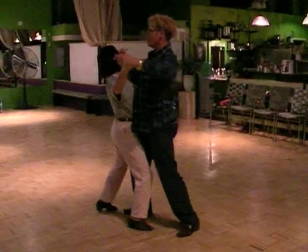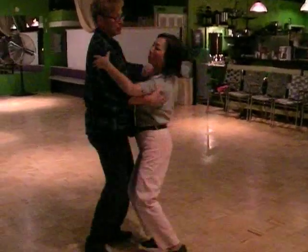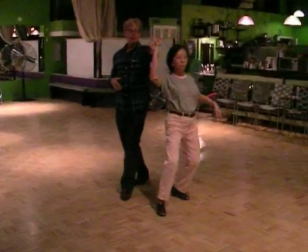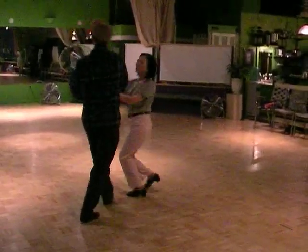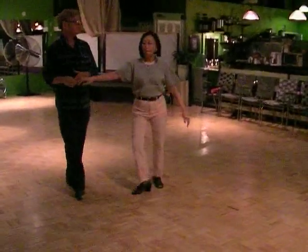Back to the ballroom basic. Here's your slow. Natural spot turn to parallel — quick, quick. Underarm turn again. Now you can repeat this or do your side pass. Keep going.